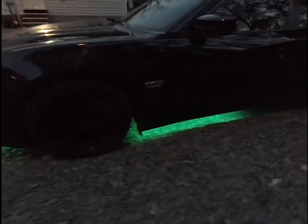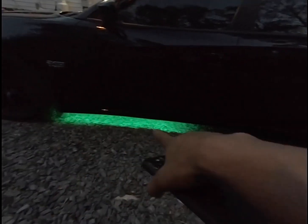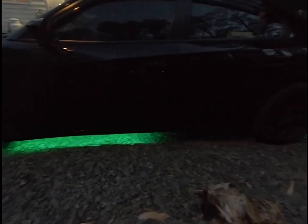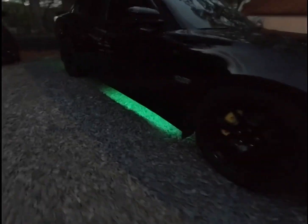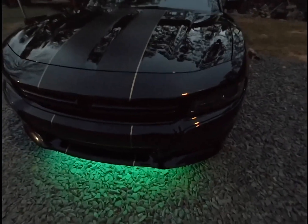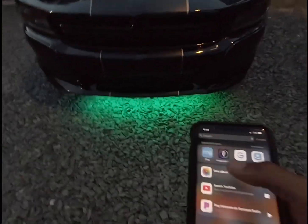Install-wise it was pretty easy. The only thing about it is on the side it only covers from about here to there — usually underglows are in the middle, but I'm not complaining. That's the side, that's the front, that's the other side, and here's what the back looks like. It's pretty bright and it's not even that dark out here yet. If you guys want any tips on how to install this kit, feel free to shoot me a message. All the wiring is basically tucked into the wheel well — no wires hanging.